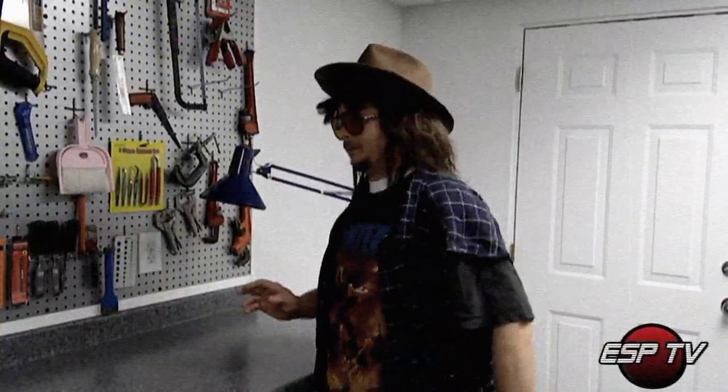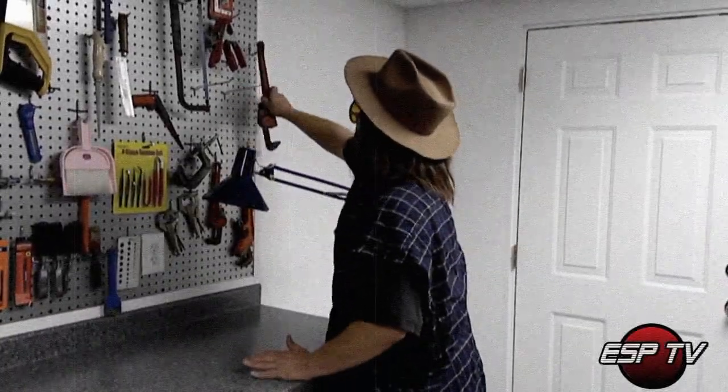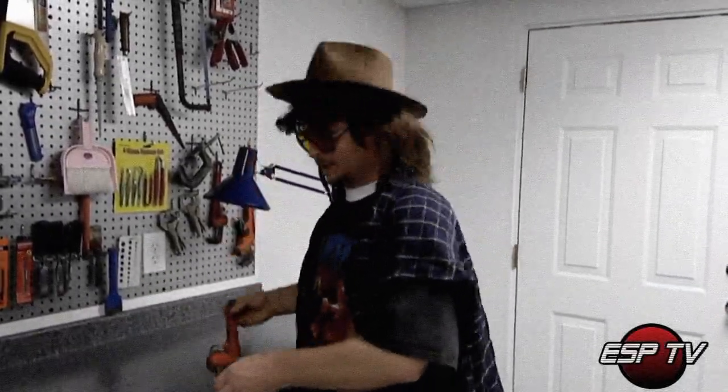Now I'm going to show you another tool that I really like. I'm going to show you the tool of the day. It's this here — monkey wrench.